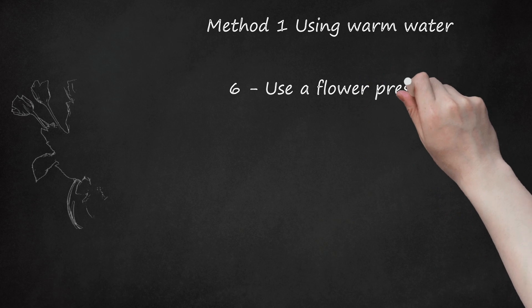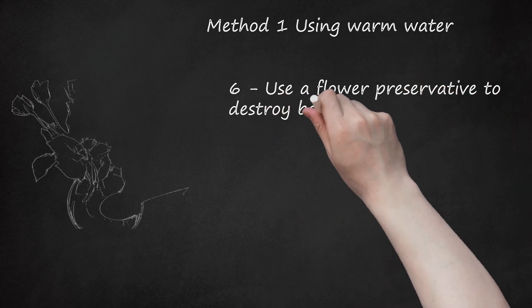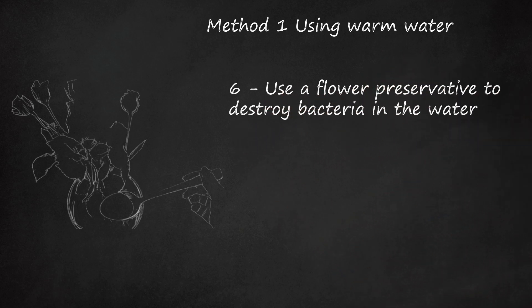Step 6: Use a flower preservative to destroy bacteria in the water. Flower preservatives are available in garden centers or supermarkets. Another alternative is to use a capful of household bleach in the water. If a preservative is not used, the water needs to be changed and the stems cut on an angle daily. If a preservative is used, the stems do not require re-cutting and water needs changing only about twice a week.